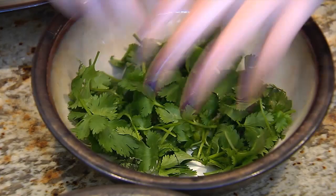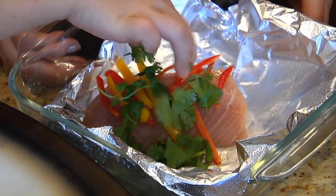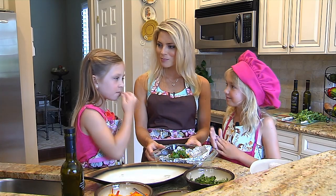Let's top it with some cilantro now. Can we put some cilantro on? This is what gives it the great flavor and kick after we bake it. Isn't that colorful? Lots of cilantro. Now we're going to wrap it up and get it ready to bake.